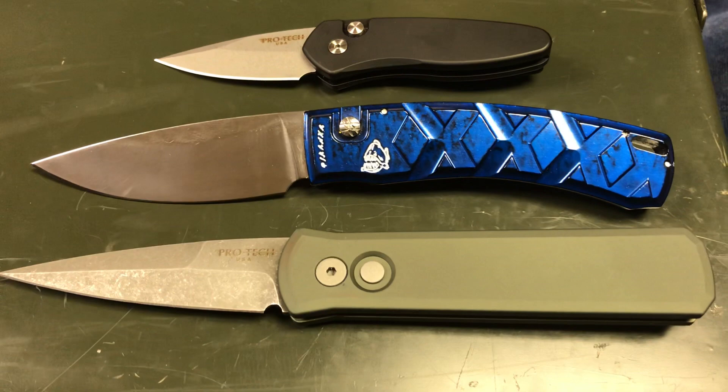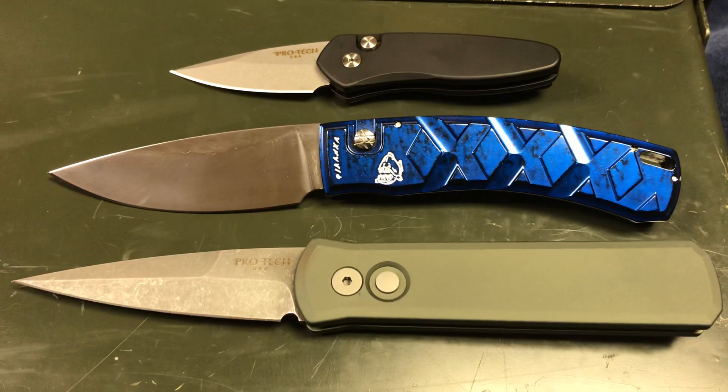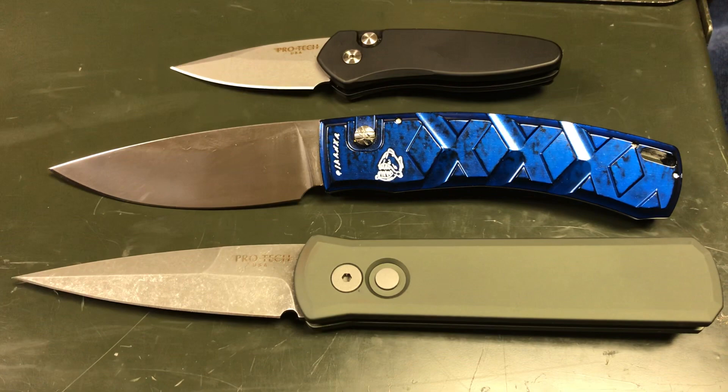Having said that, there are some cool knives without safeties that I like. As you can see, I have two Pro-Tecs: a Pro-Tec Sprint at the top and a Pro-Tec Godson at the bottom. In the middle I have a Piranha — a Piranha X.